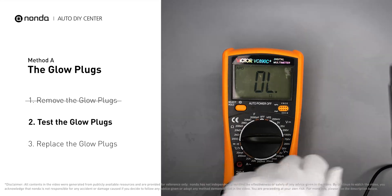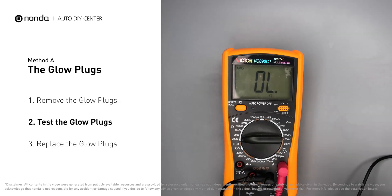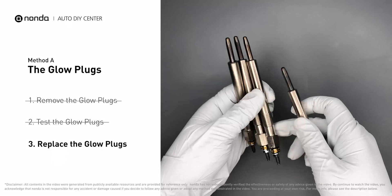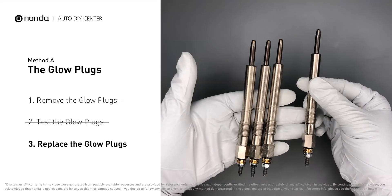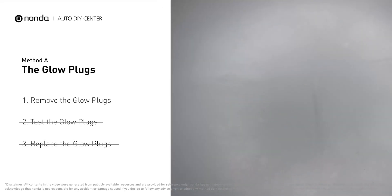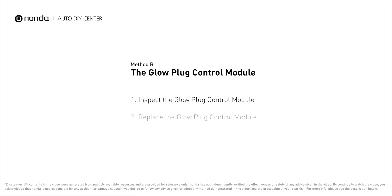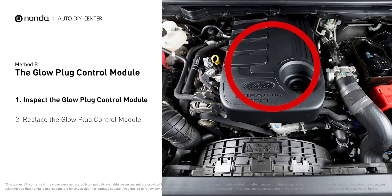Repeat the procedure for the remaining glow plugs until they have all been tested. If any of the glow plugs fail the test, it is recommended that the entire set be replaced.